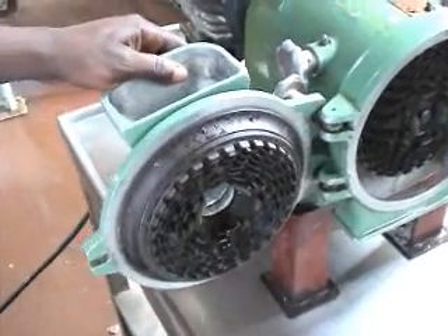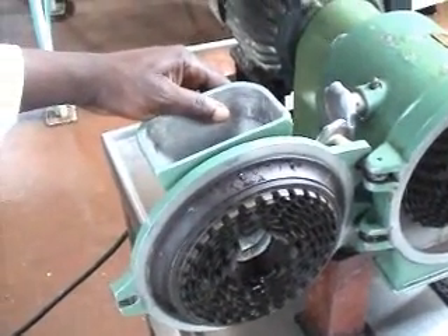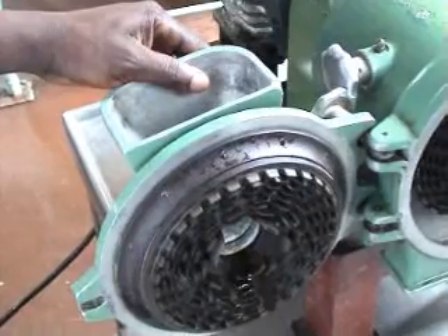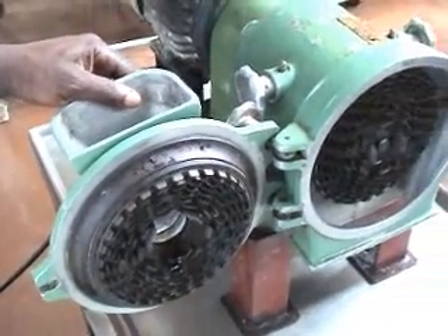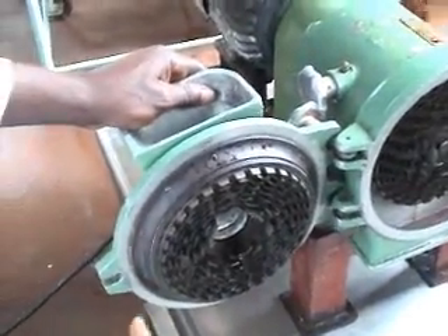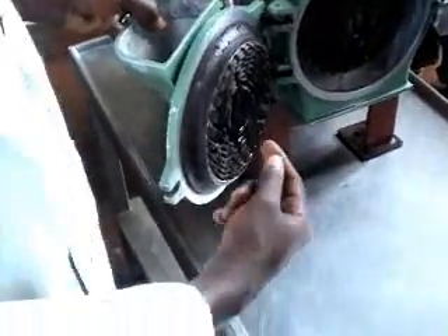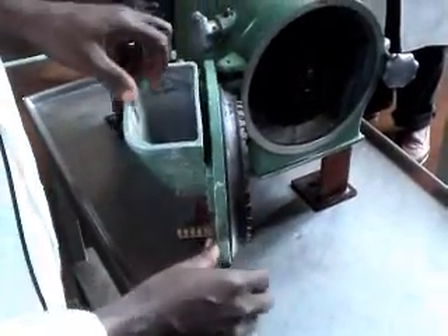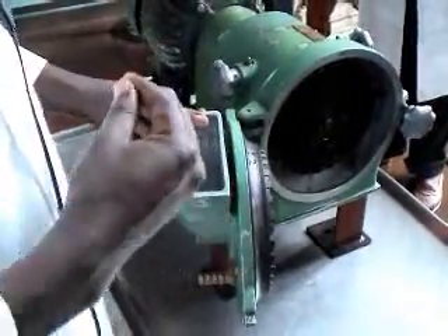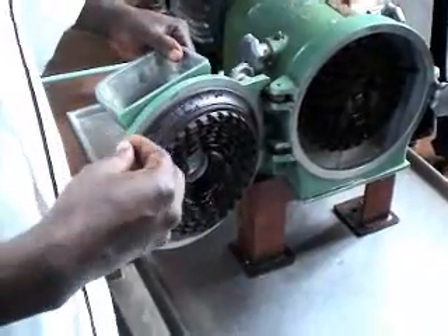This is a grinder, a grinder which can be used for several purposes, whether you want to get flour from different seeds, but you can also use it to make value-added products such as peanut butter. The grinder is made such that it has several cones which intersect from the outer and the inner one, and as the inner one rotates, the seeds are intertwined in between the cones such that they are crushed and reduced in size.